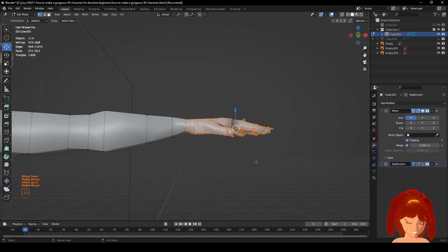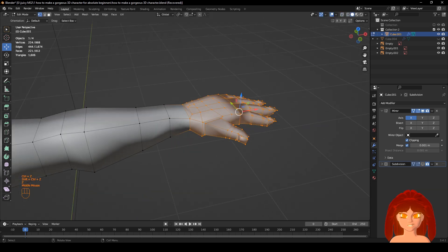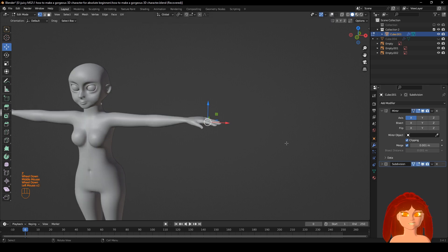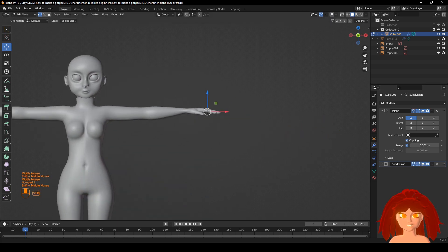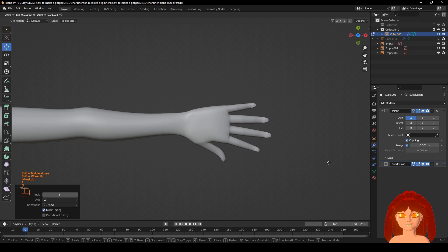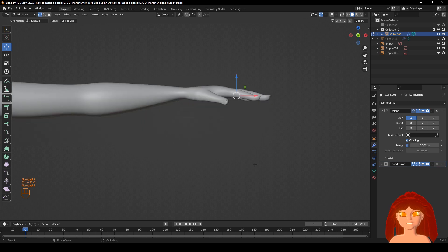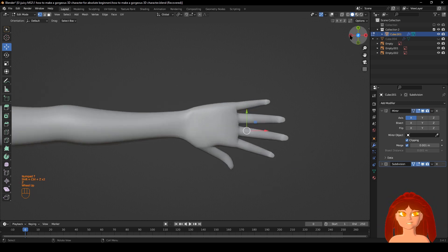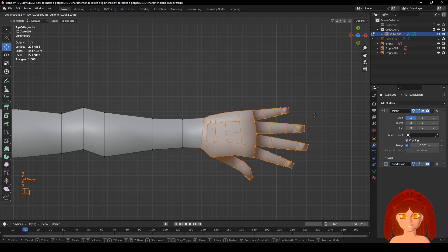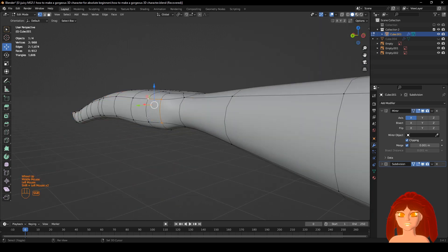See how big you want the hands relative to the body and how far you want it. Move it a little farther. Do that — see if it looks good to you. Okay, now do it. It's a natural curve going — it's a little bit too much for me here.